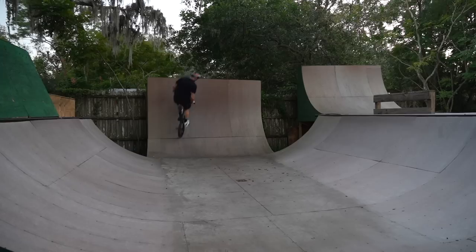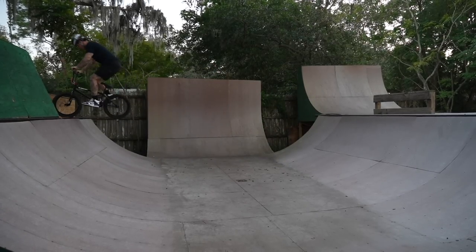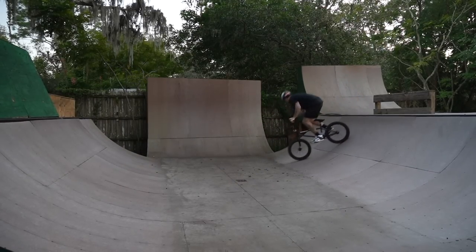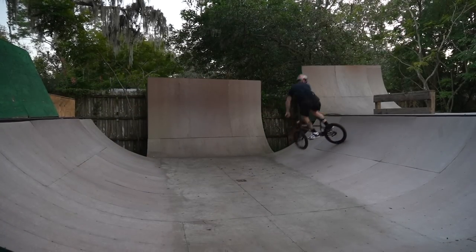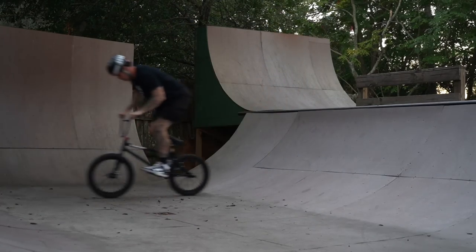Let's go get used to this thing in the backyard for a little bit. I feel pretty used to it — gotta get more used to it in a different setting. Tomorrow or the next day we're gonna meet up with a bunch of dudes and possibly go ride some street or the skate park. I'm excited to get some clips on this thing. Now you guys know the difference between a free coaster and a cassette.